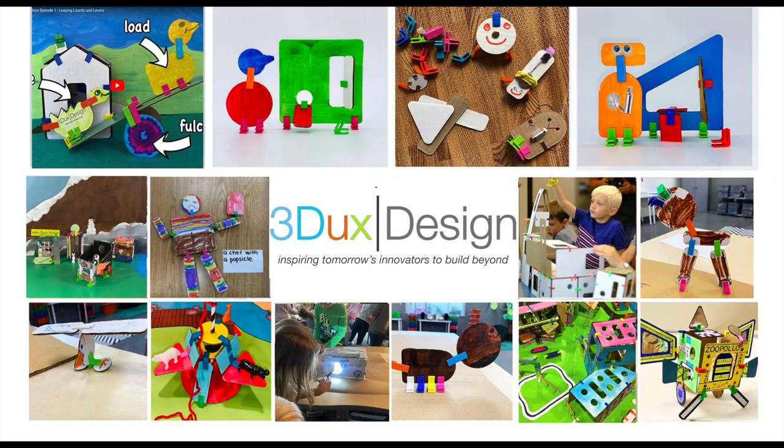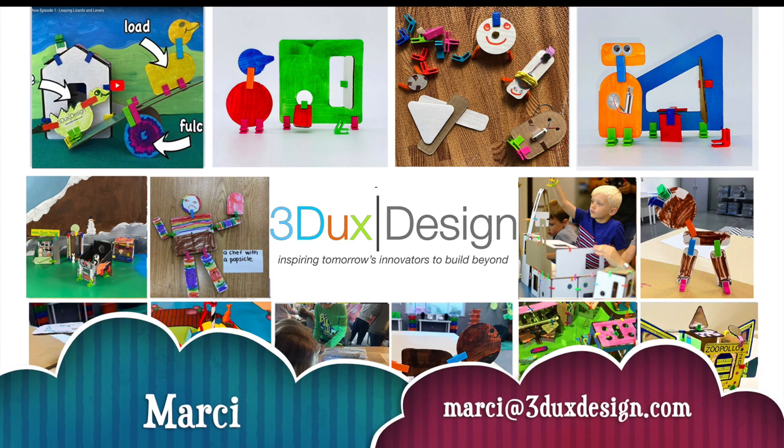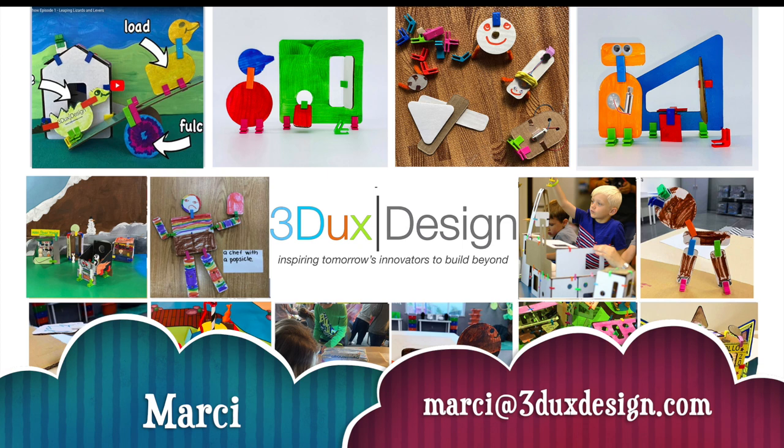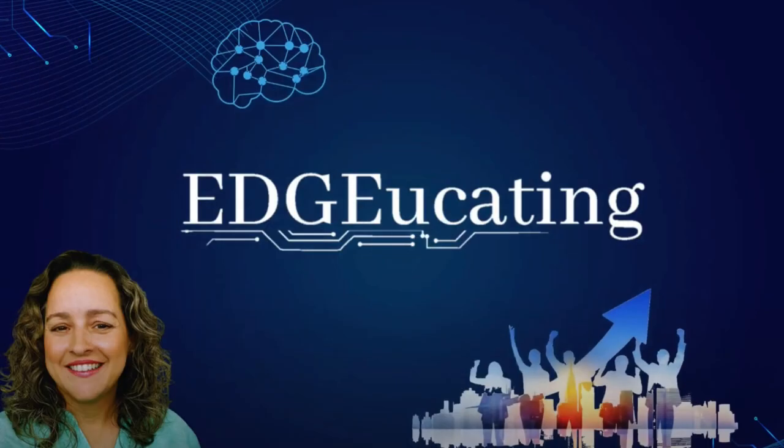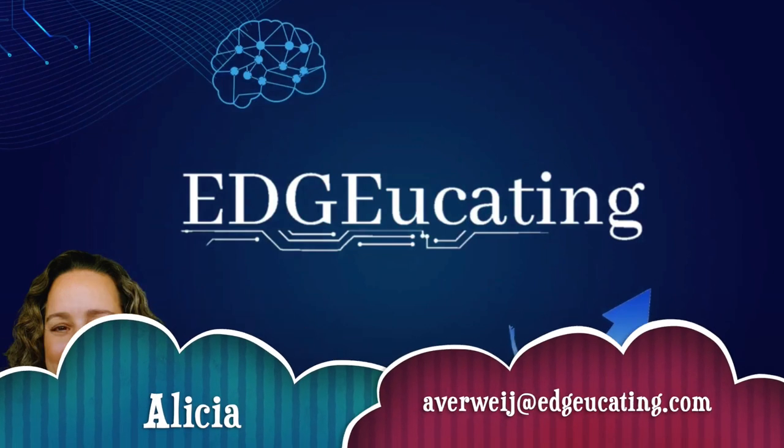If you want to learn more about Three Ducks Design materials and this project, you can reach out to Marcy directly at marcy@threedducksdesign.com. If you want to learn more about education technology applications in this project or any other maker or project-based learning lessons in your classroom, you can reach out to Alicia at averwiej@educating.com.